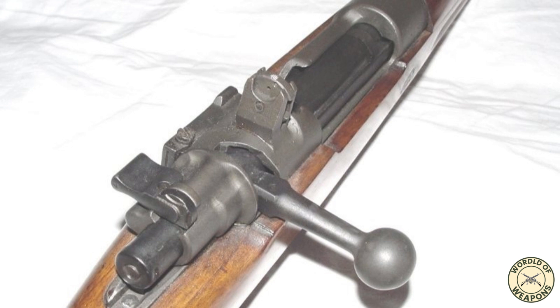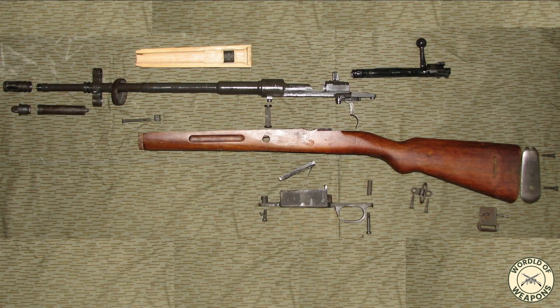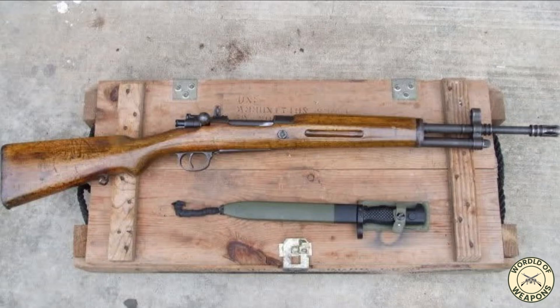The FR-8 rifle is a manually operated bolt-action rifle. It employs a Mauser-type rotary bolt with two frontal locking lugs and a single rear lug. The FR-7 bolt has no rear safety lug, and features a Mauser-type extractor which provides controlled feed. Cartridges are fed from an integral box magazine with five-round capacity, which can be loaded using stripper clips or loose rounds.